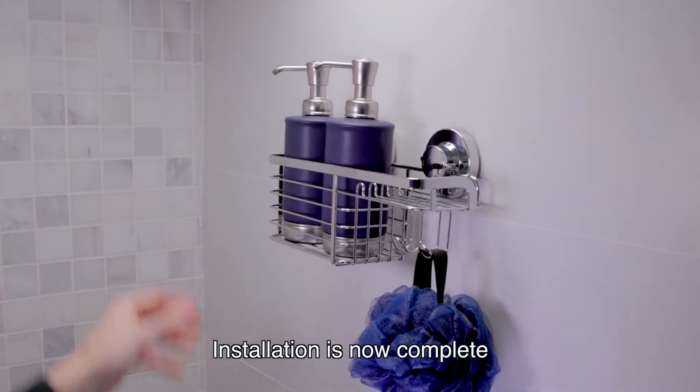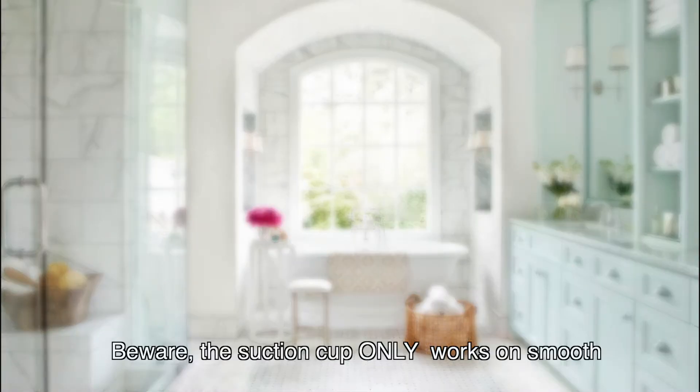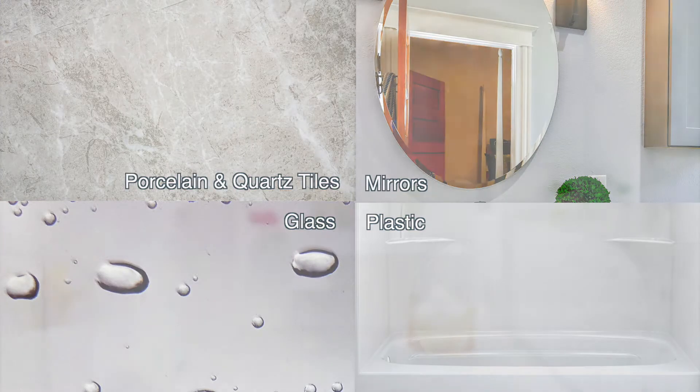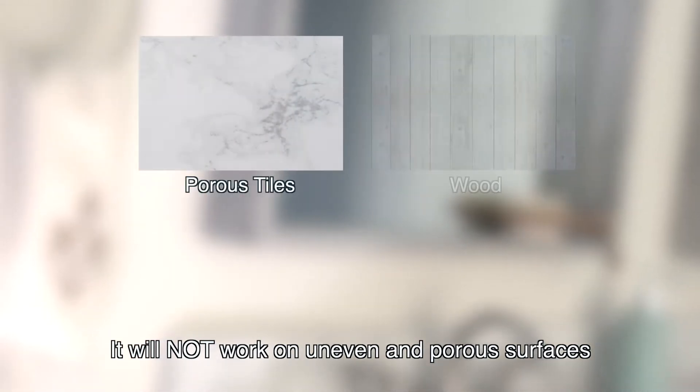Installation is now complete. Beware: the suction cup only works on smooth and non-porous surfaces. It will not work on uneven and porous surfaces.